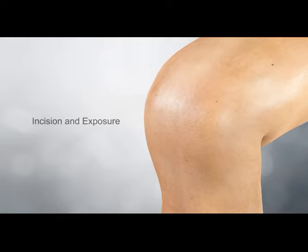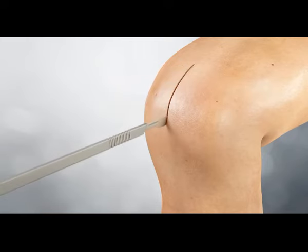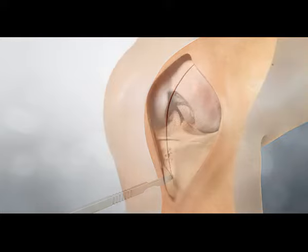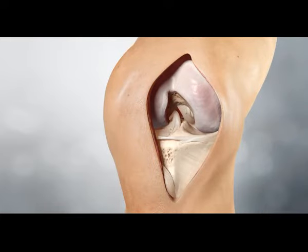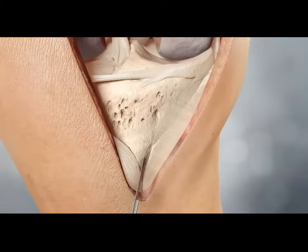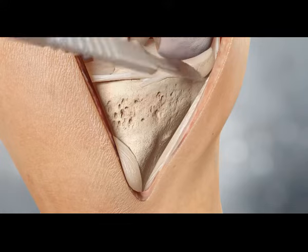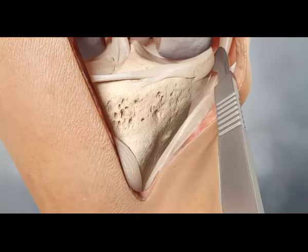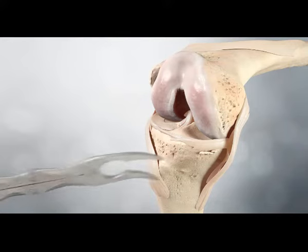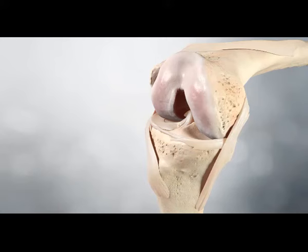Incision and exposure are performed using the surgeon's preferred technique. The instruments are designed for both standard and minimally invasive approaches. Any hypertrophic synovium is excised along with a portion of the infrapatellar fat pad to allow access to the medial, lateral and intercondylar spaces. Prominent osteophytes, particularly medial and lateral osteophytes, are also removed as they can affect soft tissue balancing.